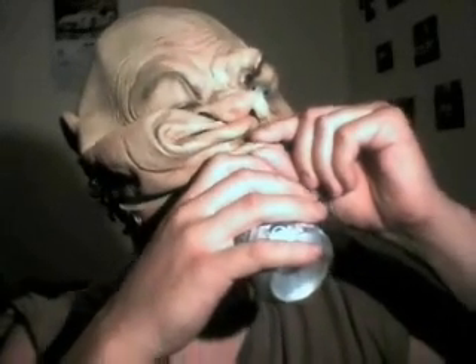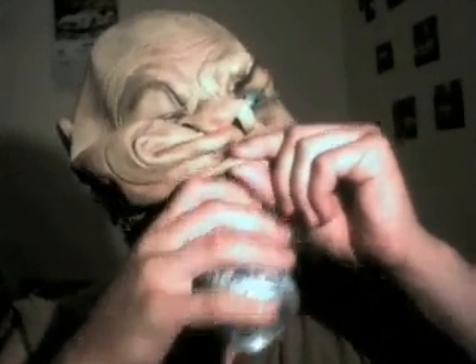Getting a little bit hot in here — I'm going to get a drink. Yeah, that's a lot better.